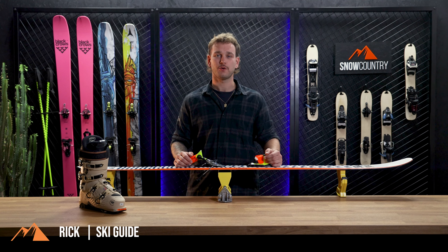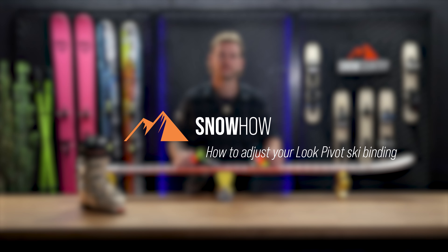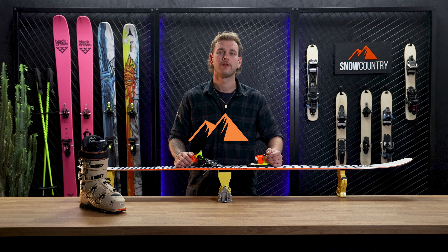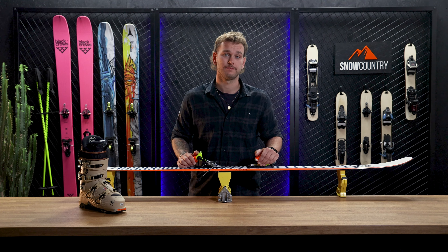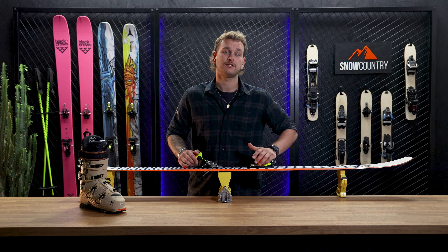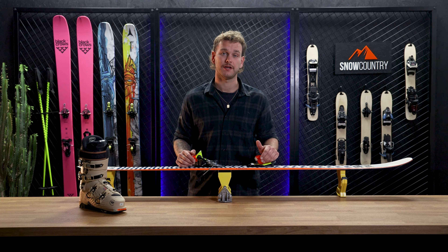Hi, my name is Rick and I'm your snow country guide. I'm going to walk you through the process of adjusting a Luке pivot binding. Luке pivot bindings are known for their reliability and precision. In the following steps I will show you how to properly adjust this binding.